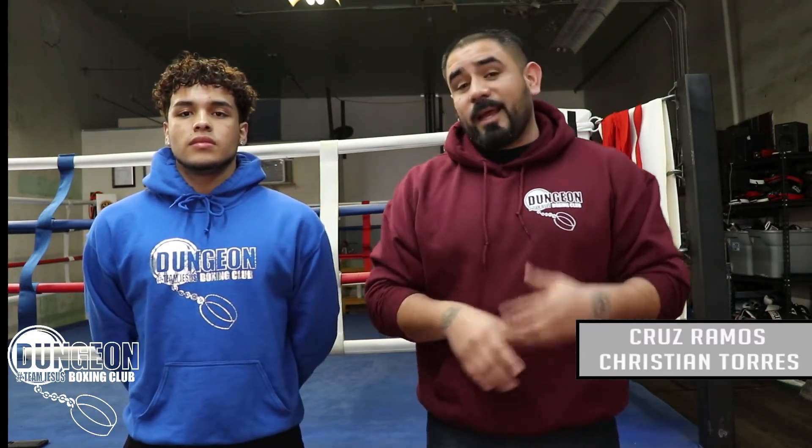What's up everybody? Cruz Ramos here with Dungeon Boxing Club. Today I got my son Christian with me and we're going to be going over a footwork drill that we like to perform here at Dungeon Boxing Club.